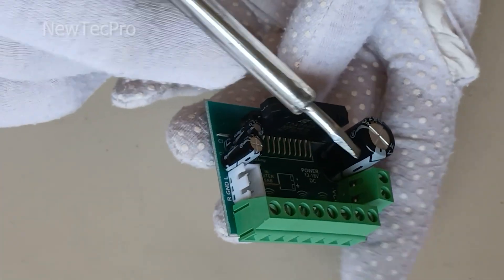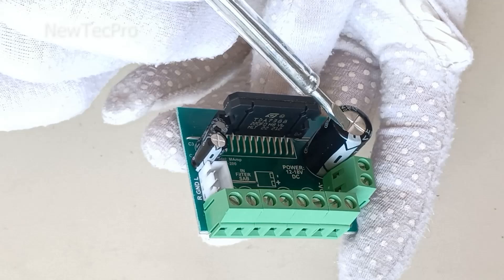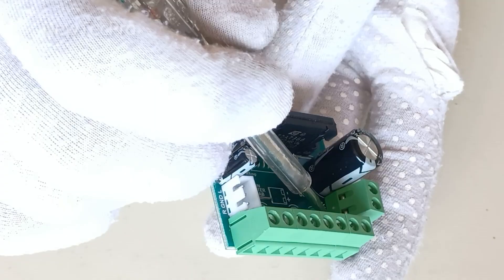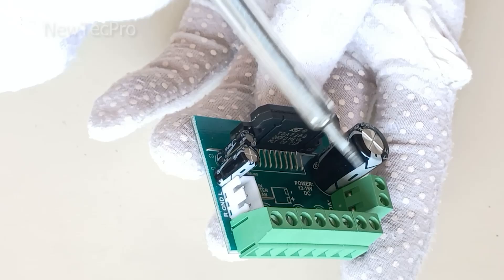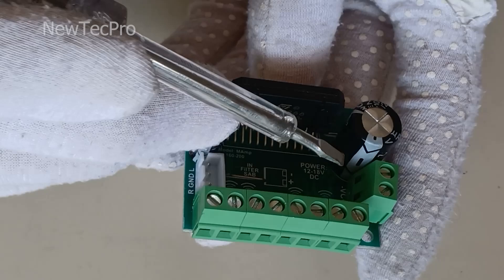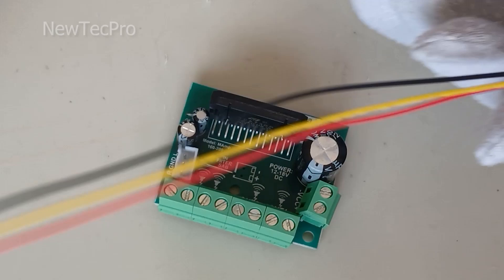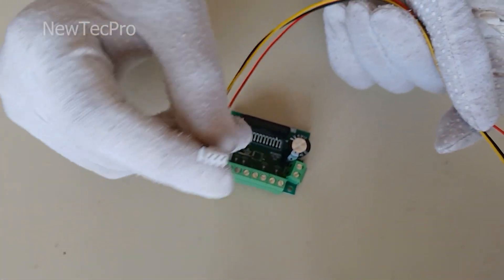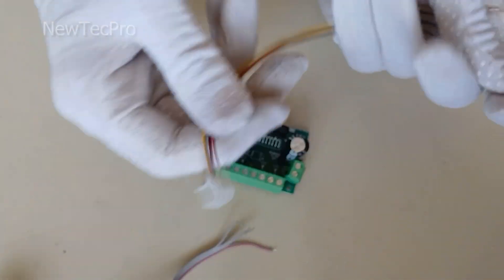We also see the power supply input here, which is marked with positive and negative. The input voltage should be between 12 and 15 volts. I will connect the audio input to an MP3 player module using this wire connector.